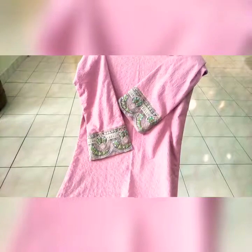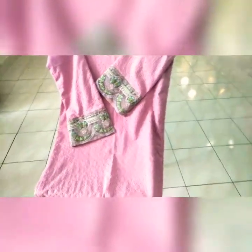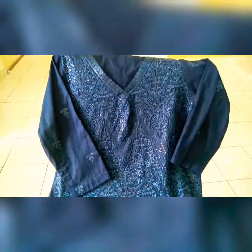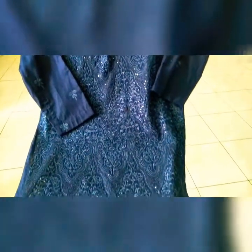Here are the dresses that we have to deliver for our customers today. These are accomplished by my tailor — he has done it.